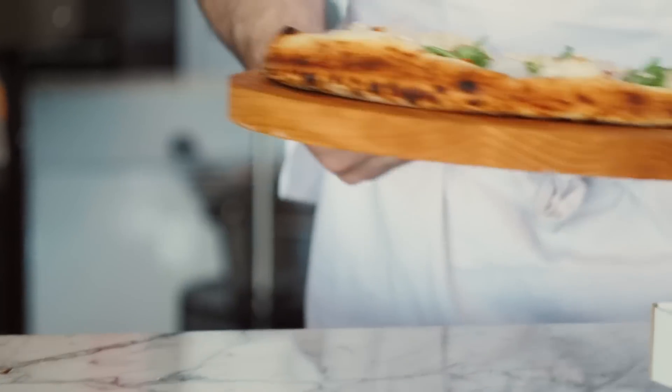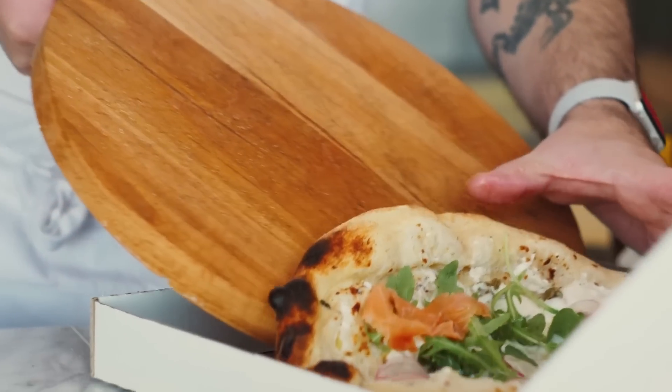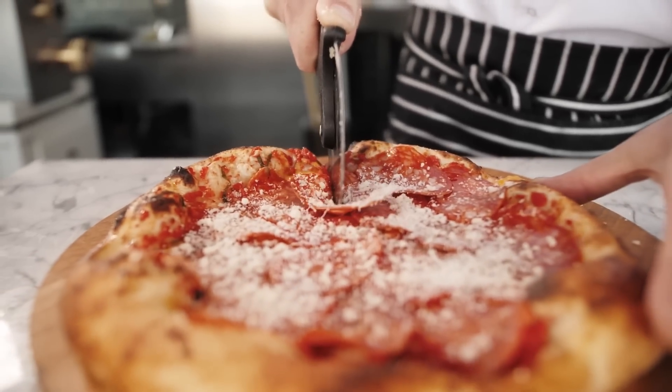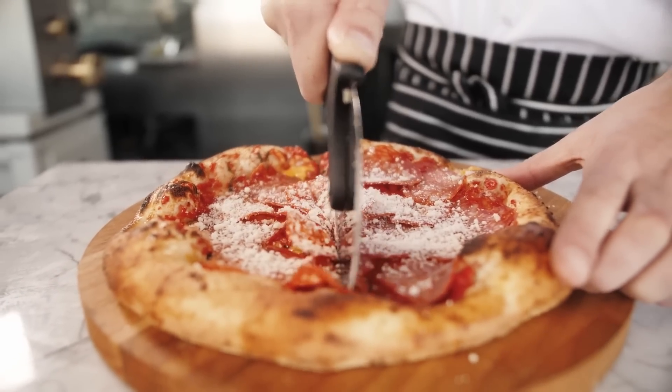Home cooks could buy their own peel with a shorter handle, which would be better than not having one at all. Some at-home chefs assemble a pizza directly on a peel so the fully loaded pizza can be shifted into an oven more carefully than without one.